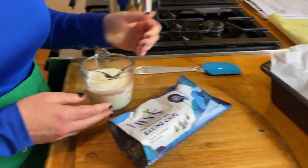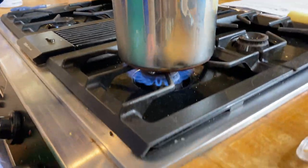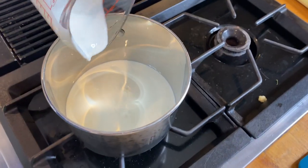Grab that loaf pan and line it with your parchment paper. I don't do this evenly — it looks a mess — but just put that parchment paper in there, because you're going to add about three-fourths cup of heavy whipping cream to your pan.